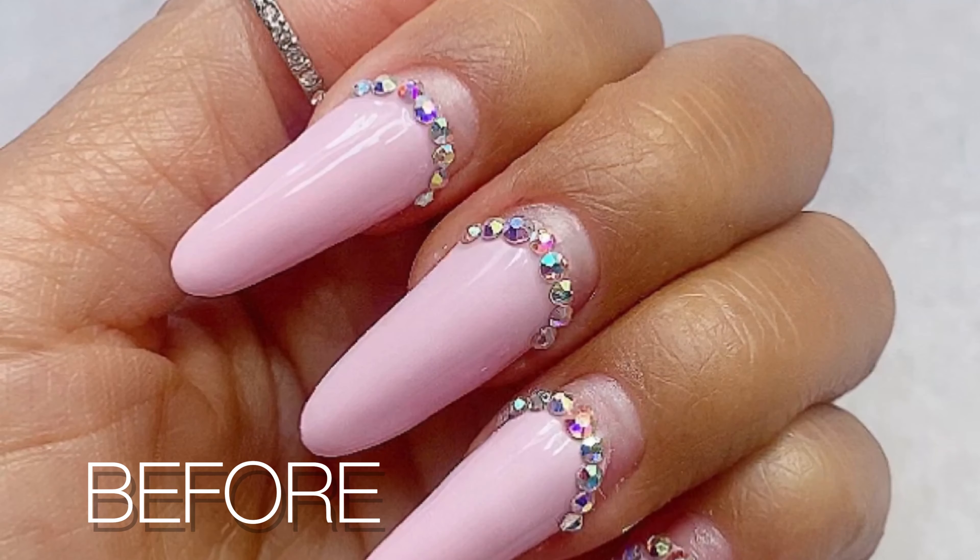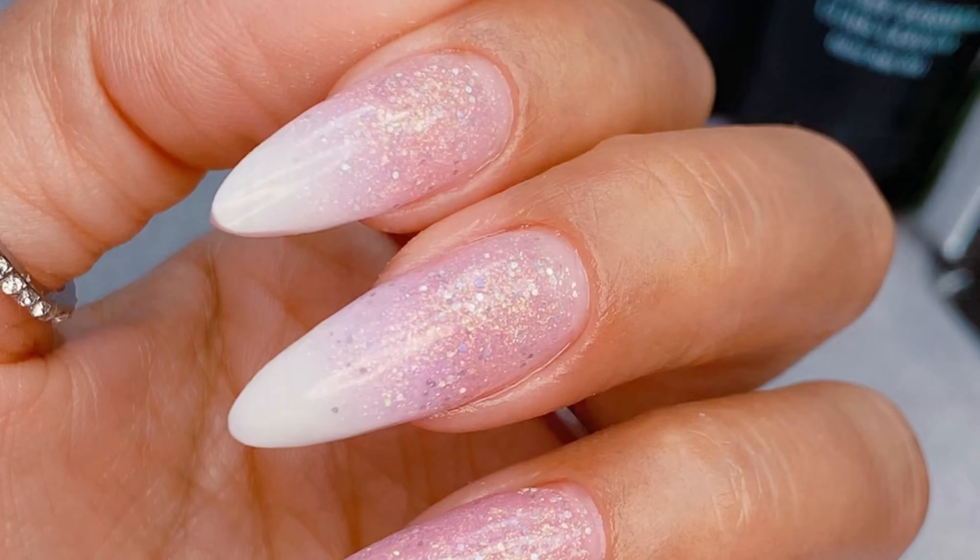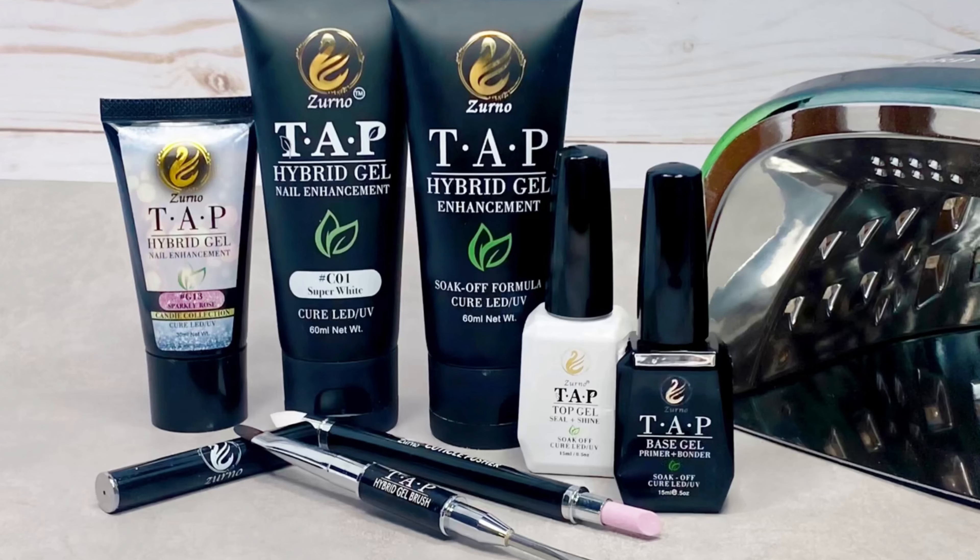In this video we will show you how to do a glitter ombre fill using our TAP hybrid gel nail system.